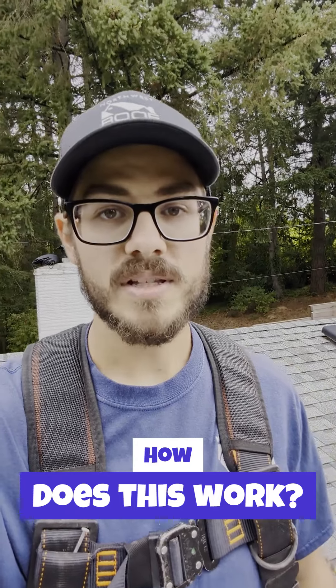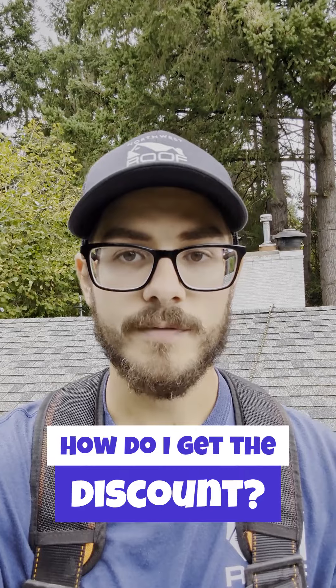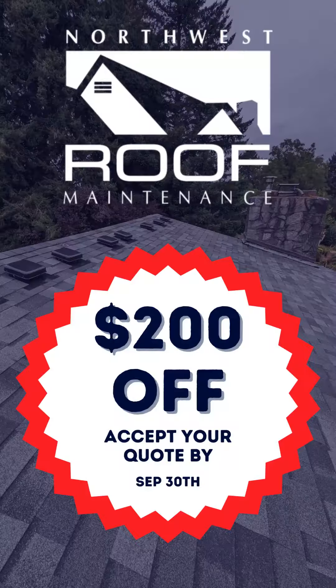We will take photos of each inspection item for you to review and we will also provide a quote for the recommended tune-up items. Attached is a promotion for $200 off roof tune-up items that are recommended. All you have to do is accept your quote by September 30th, 2023. So stay ahead of the game and make sure your roof is prepared for the rain.